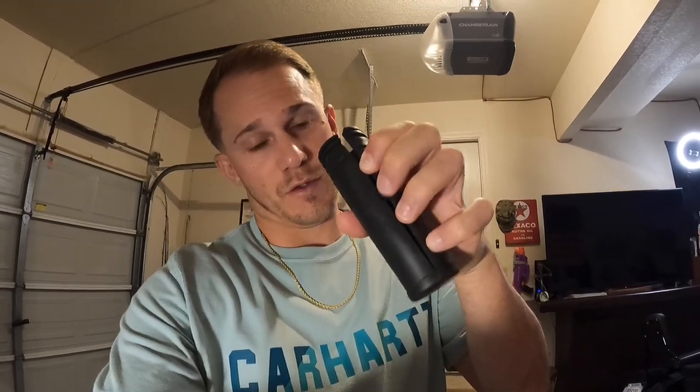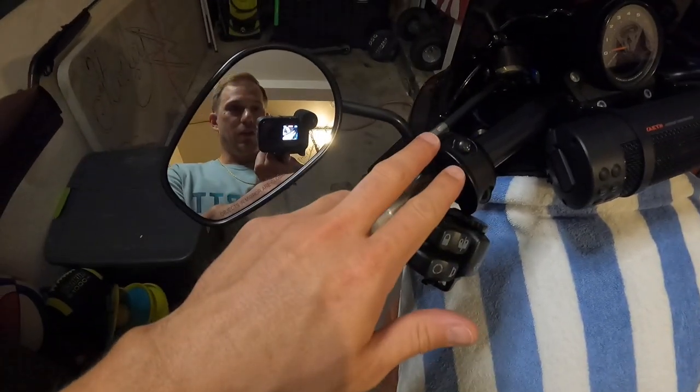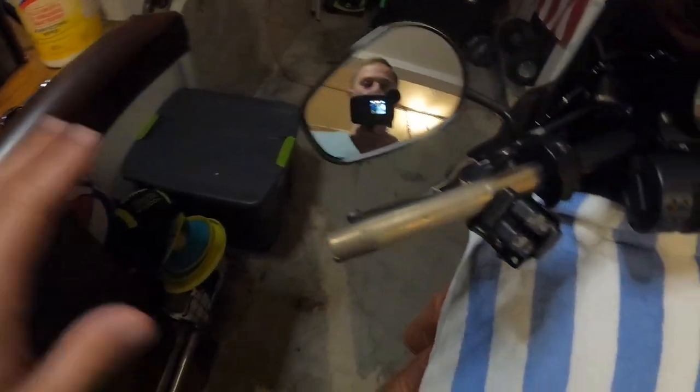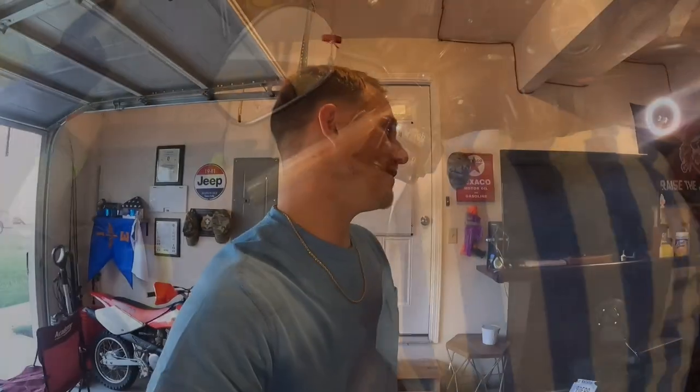First grip off — real easy. I just slice through with a razor blade, super simple. I'll do the same thing on the other side. You can see the housing — just slice down, pull the grip off. You don't need to pull everything apart; just loosen this up. That one's off. A little bit of hairspray, slide the new one on — should be nice.